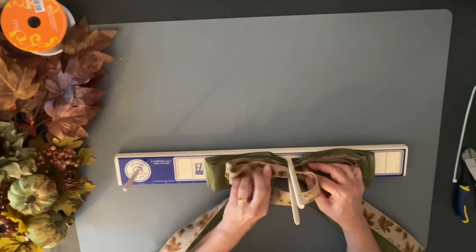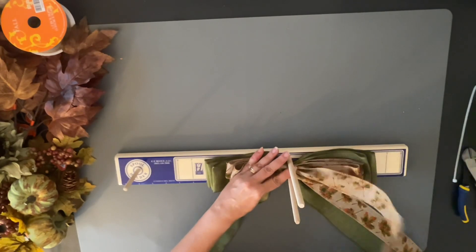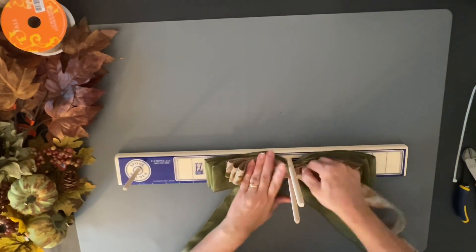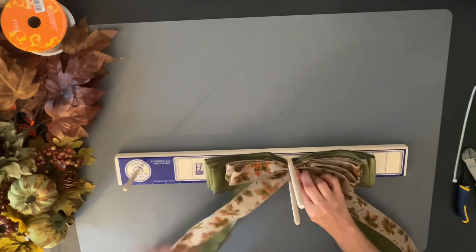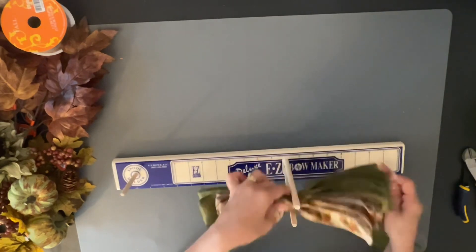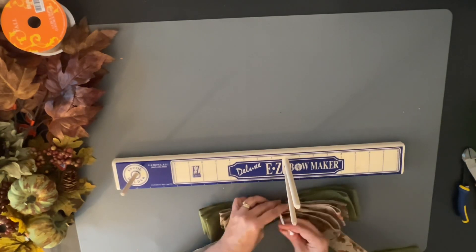I'm just looping my bow back and forth — this is so simple. You just twist it, turn it around, and loop it back the other way, then leave a tail out. I did three loops on each side for each ribbon. Then once that's all done, I come in with a zip tie — but you could use floral wire or a pipe cleaner — whatever you have on hand to make that bow really tight, so you can pull the loops without pulling your bow apart.